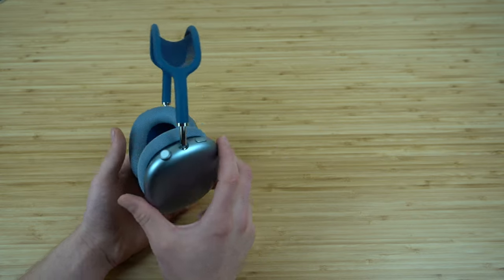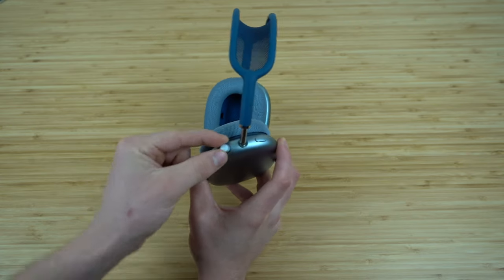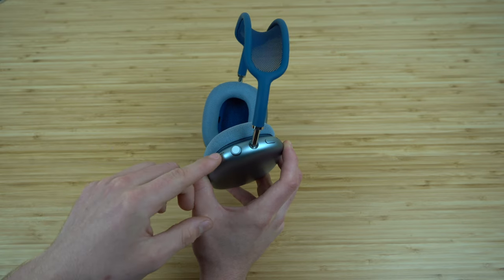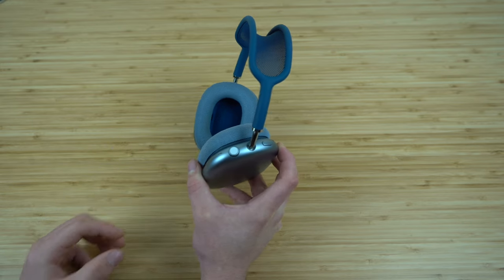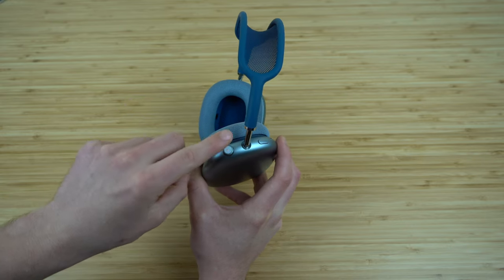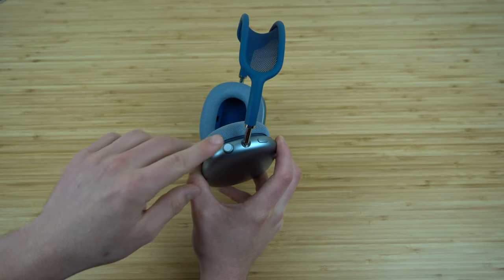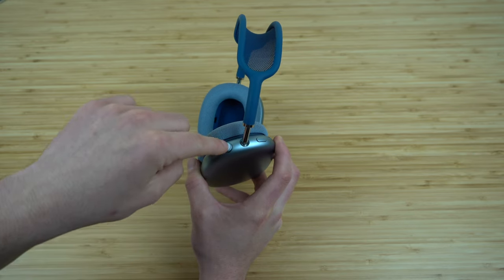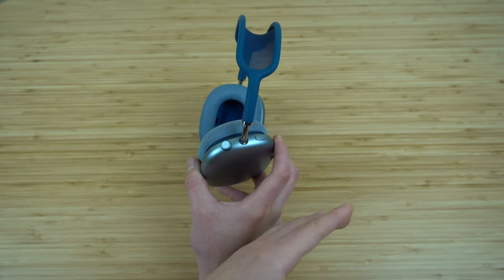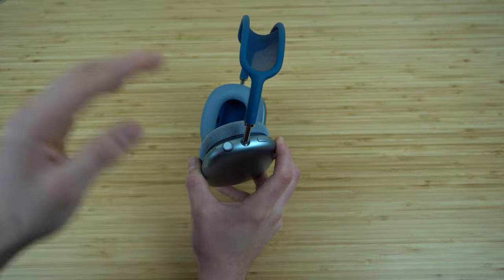On the right headphone we have two buttons. The first is the digital crown — a rotating bezel just like the one on an Apple Watch. Rotating it adjusts your volume. Press it once to play or pause a track, double press to skip forward, and triple tap to go back a track.